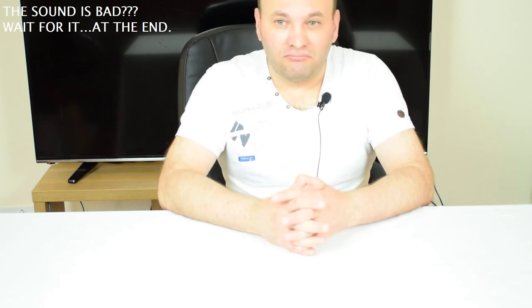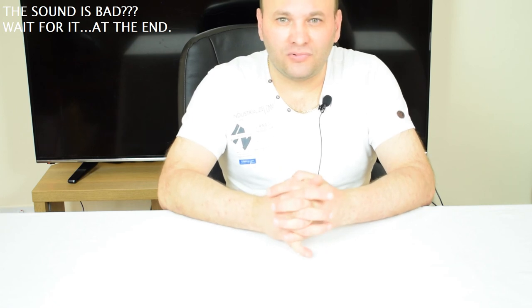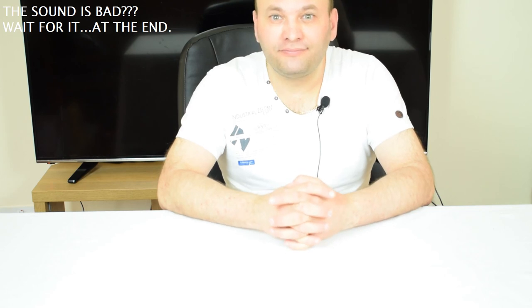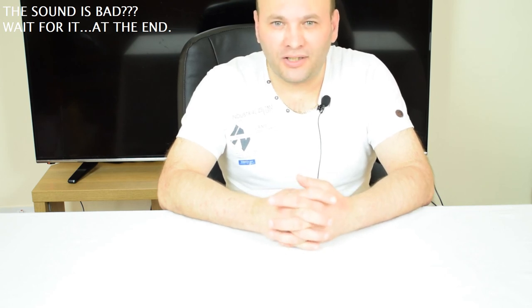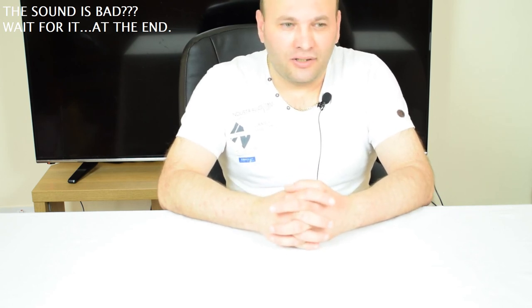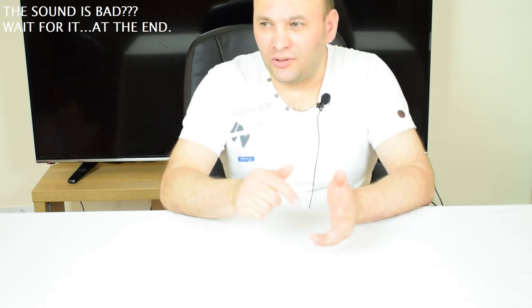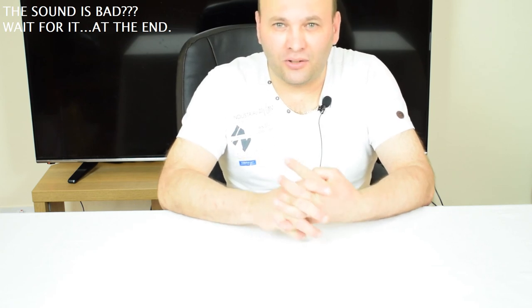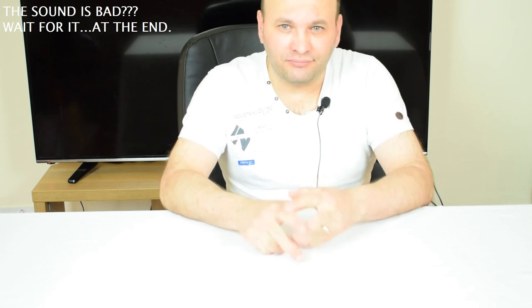That's all for today guys. If you have any comments, leave them below. If you like this video, please subscribe to my channel, like it, and share it on social media. See you soon, bye.